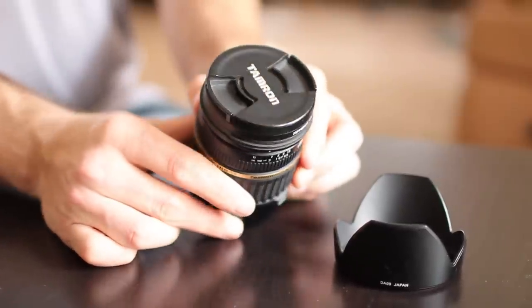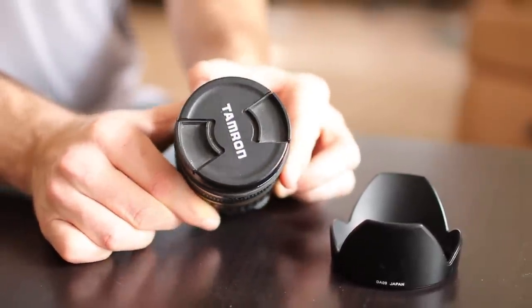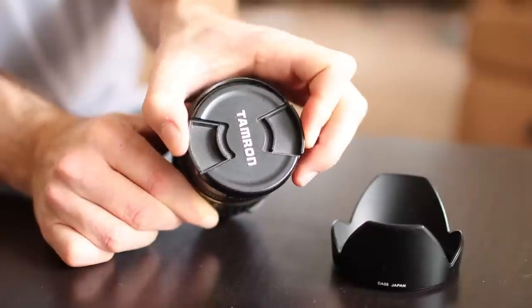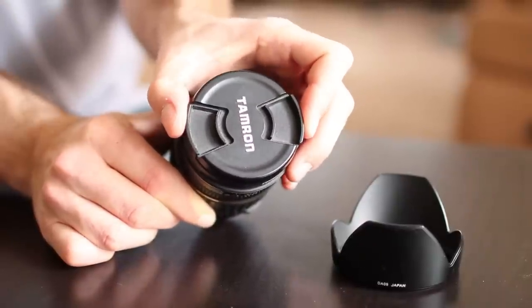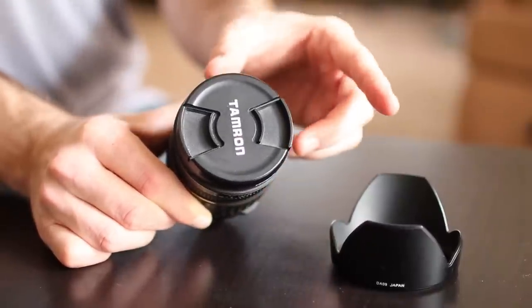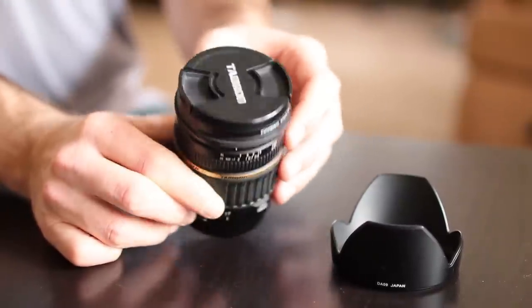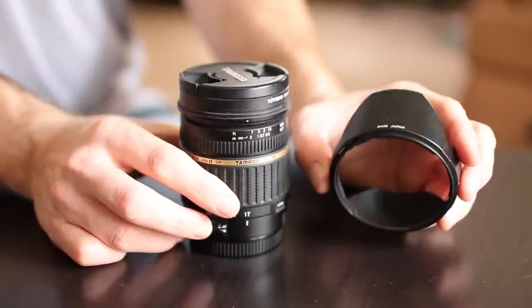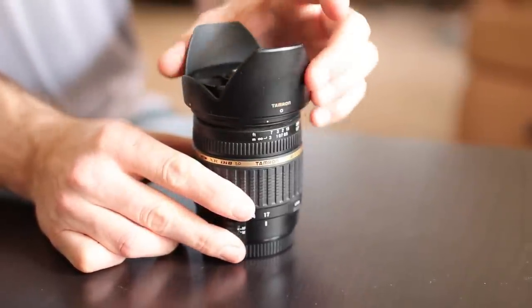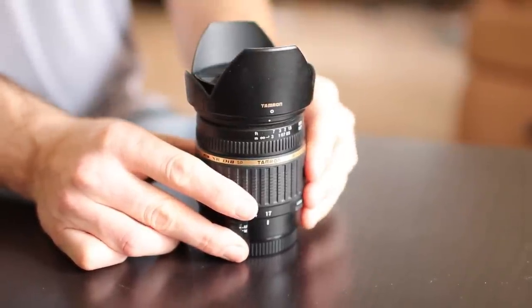Tamron also includes a pinch-in-the-center type of lens cap right here. I prefer this to the side-pinch type because it's more convenient to get to — a little bit easier to operate, especially if you have big monkey fingers like I do. You also get this little lens tulip that goes on top right here. Nothing extremely fancy, but this lens is fairly affordable.